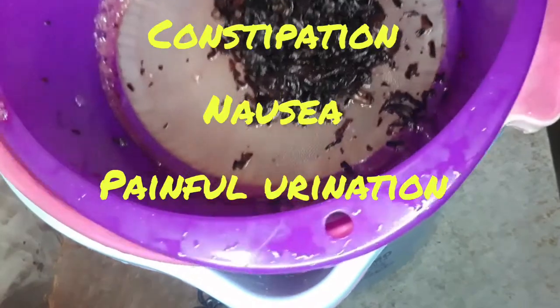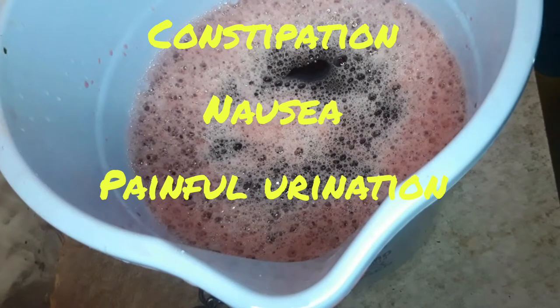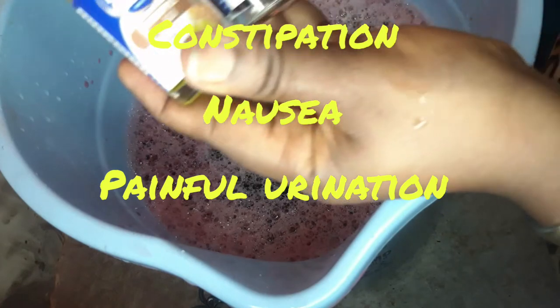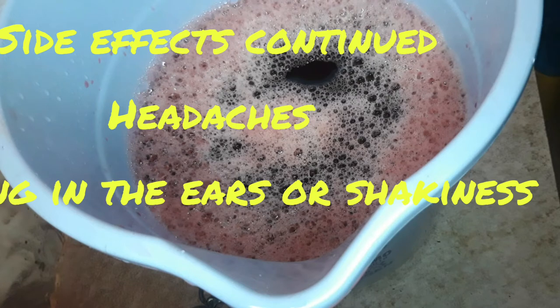Please note more evidence needs to be gathered on these claims. Also, the possible side effects which you might get from taking any product from hibiscus or Zobo are: you might have upset stomach or pain, gas, constipation, nausea, painful urination, headaches, ringing in the ears, or shakiness. These are very rare and uncommon.